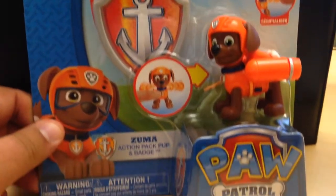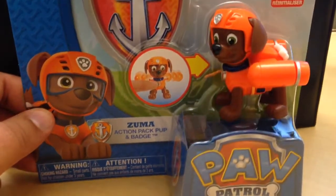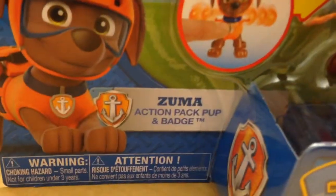Hey kids, check this out. This is Zuma from Paw Patrol. And if you like Paw Patrol, you've got to check these out. These action-packed pups in the series — look at this.